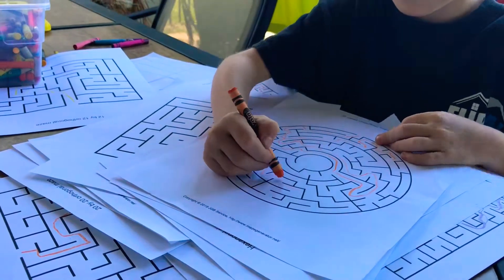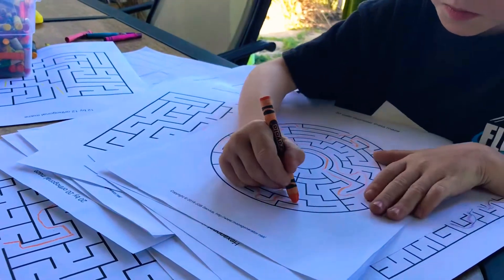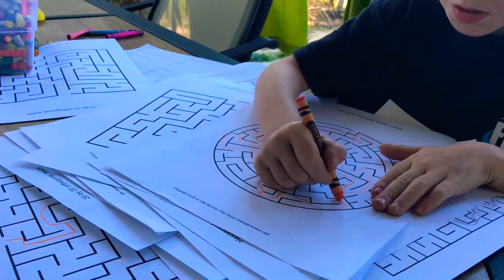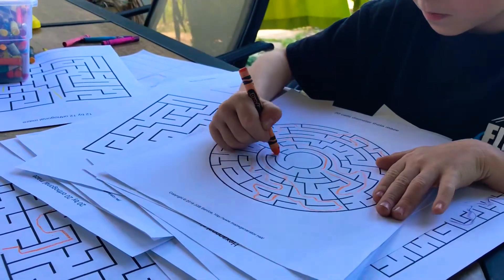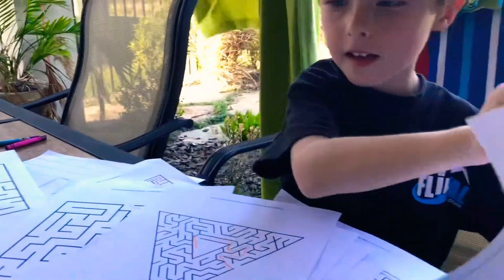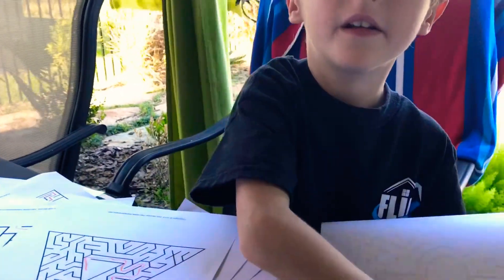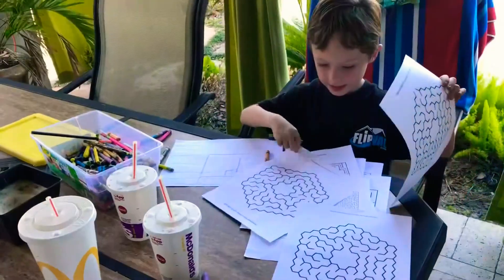You're doing good, you're doing good. You did it, look at that! You want to do another one? All right, what do you have there?